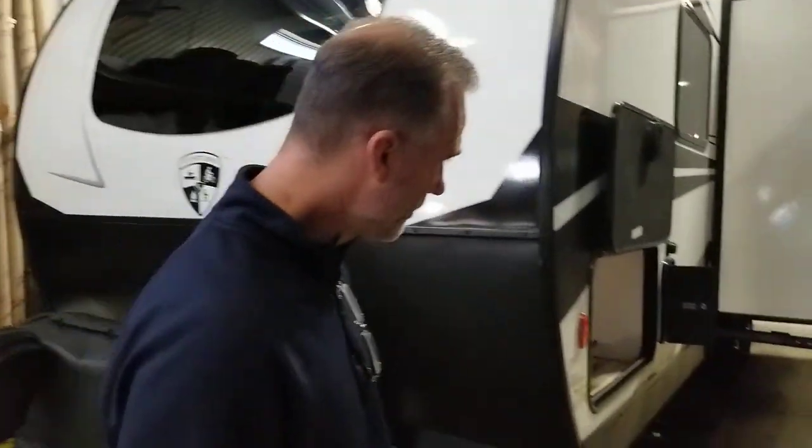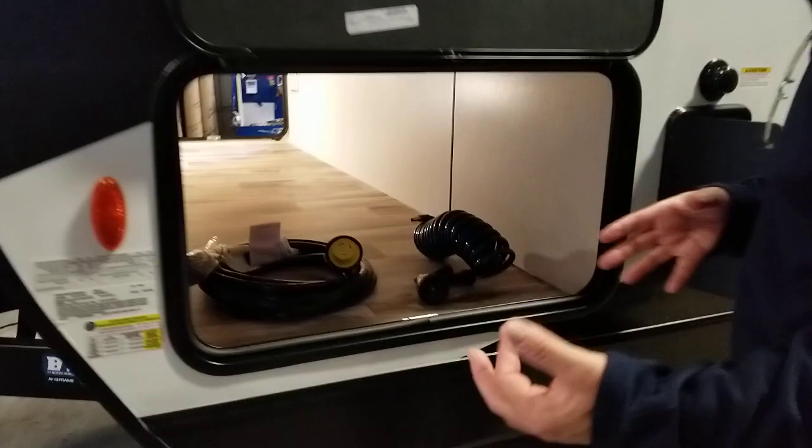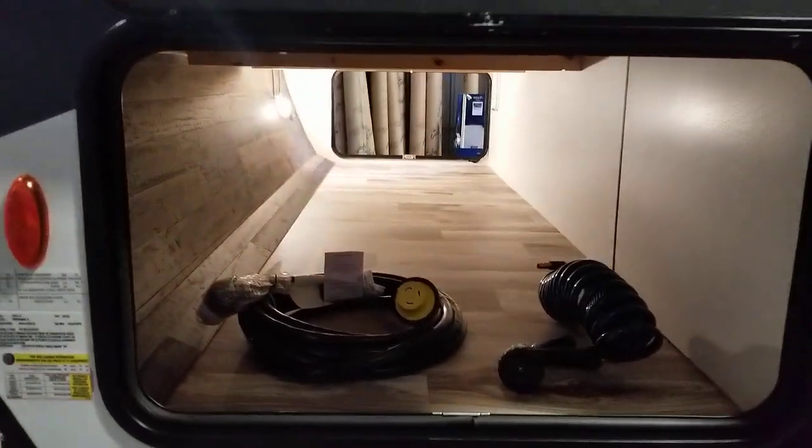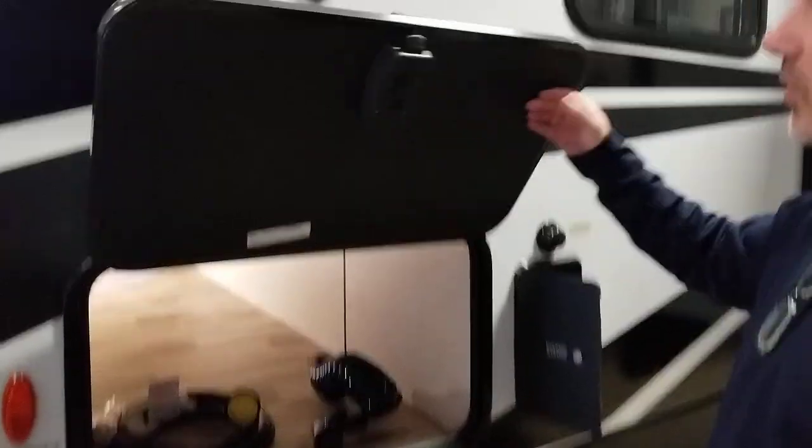On the side here, very large access to your storage, so you could put some bins in there. Also a slam latch handle and a biotech folder.